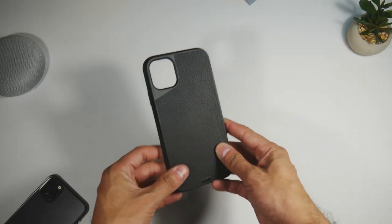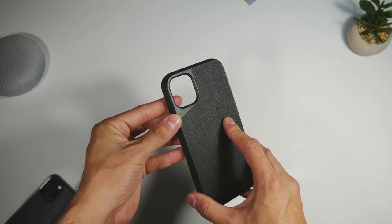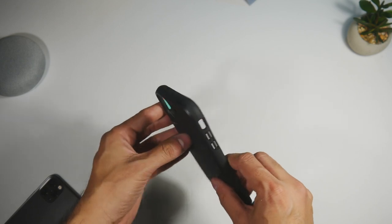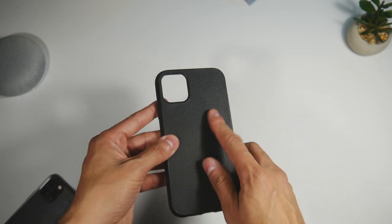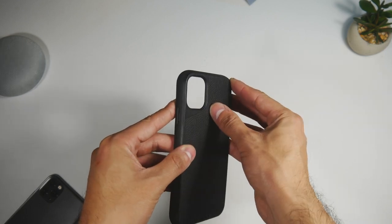Taking a closer look at the case, we can see it's made out of high quality leather and TPU materials. The TPU is said to be made from the same materials as riot shields. The leather is treated to last longer, and the camera cutout is big enough to avoid any issues, and slightly raised to prevent scratching.